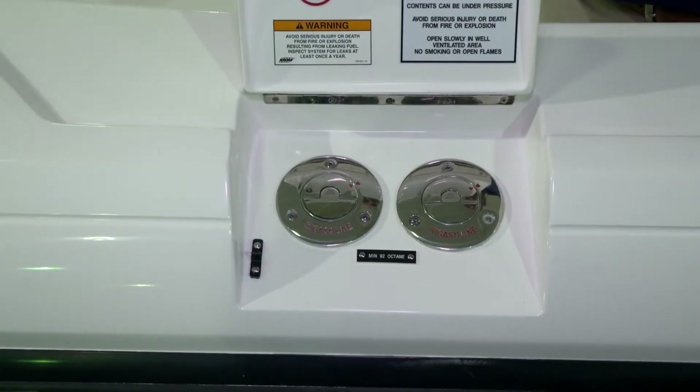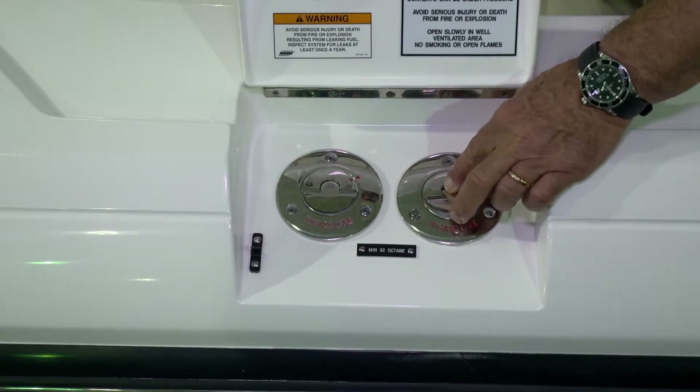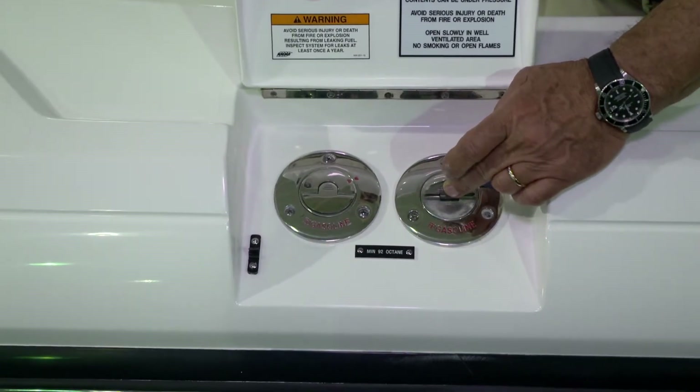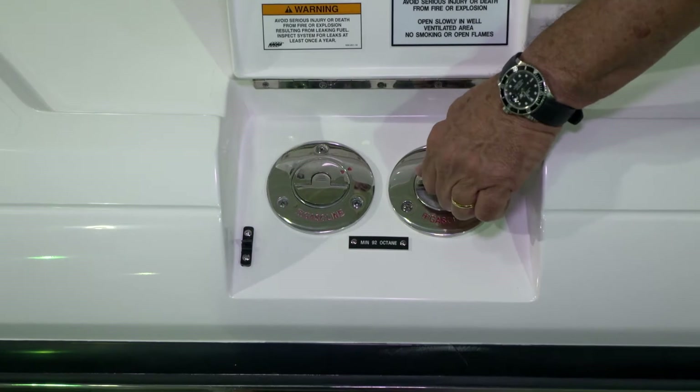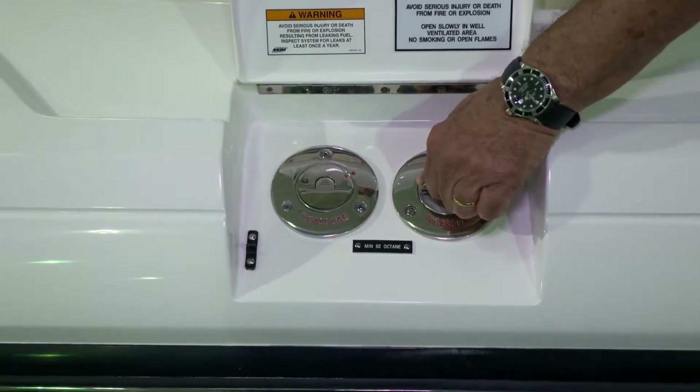To open the gas fills, you'll press on the center of the hardware and a small tab will come up. Please open this slowly, as there may be some pressure within the tank that will escape.